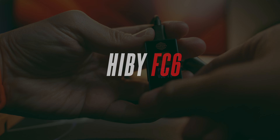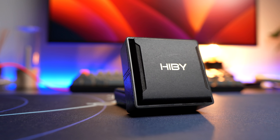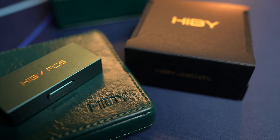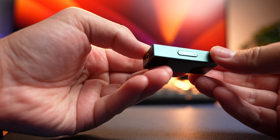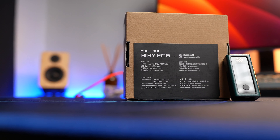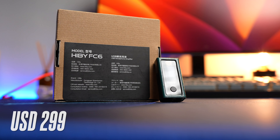After checking out the HiBy FC4 previously, I was honestly quite excited when HiBy came out with the FC6 and wanted my review on them, because this DAC-amp is seriously impressive. The device was sent over to me by HiBy for review with no money exchanging hands, so I'll be giving my honest and unbiased opinion. The FC6 retails for three times more than the FC4, at US$299 or about RM1,333.